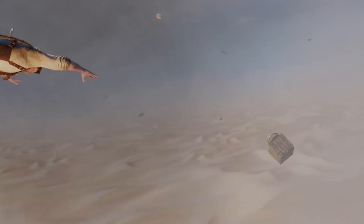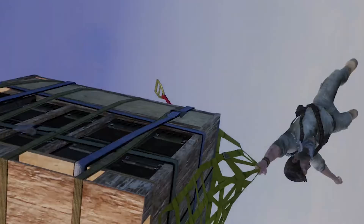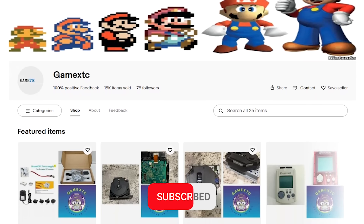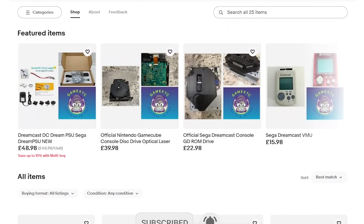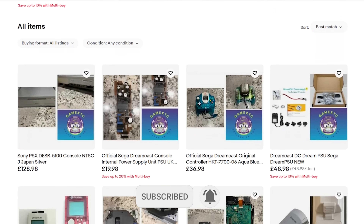Hate traveling without your PS5 and all you want to do is just play it whilst you're away? Well, keep watching because this video may actually help you. Before we jump into the video, please subscribe to our channel and feel free to check us out on eBay at Game XTC. You'll get valuable information on leveling up your video game hardware and software.